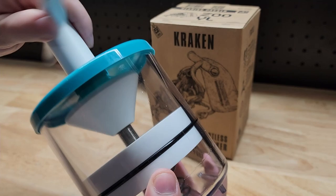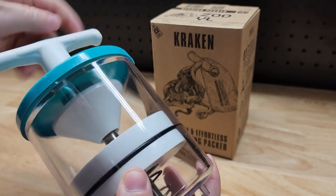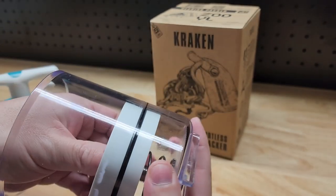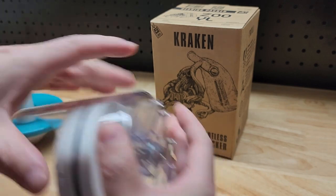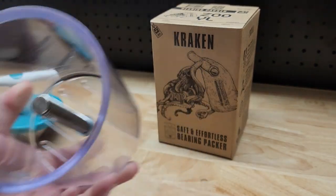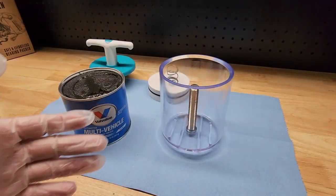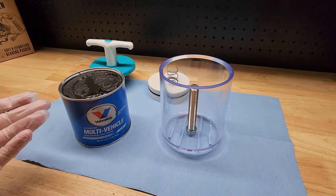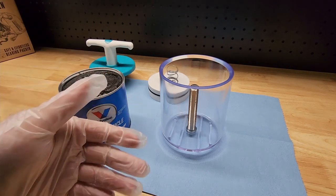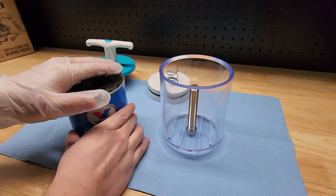First thing we've got to do is unscrew this handle at the top to open it up because we've got to fill this container with grease. We're going to give it a little push just to break it loose and then give it a couple of these. Step one, we have to fill our Kraken bearing packer with our Valvoline grease. The nice thing is once we do this once, we're going to be able to do a bunch of bearings. But this is the messy part, hence some gloves.